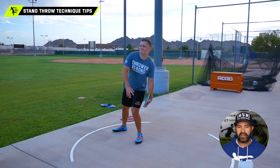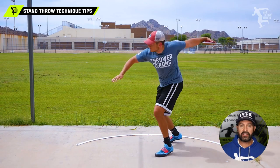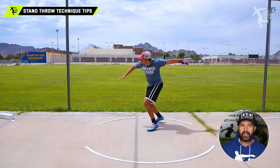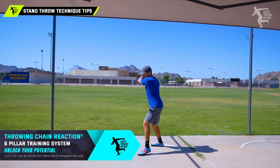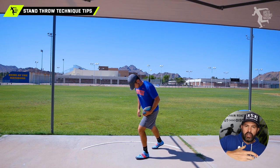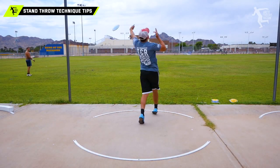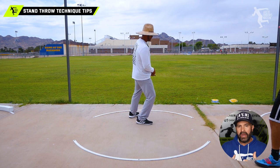Next up is our left-handed thrower. He's having a similar problem due to where the hips are positioned. His hips are shifting into the throw, so his alignment is off, and that is also initiating the throw incorrectly. It's going to cause the upper body to open too early. Because the hip alignment is off, you're going to notice that's going to affect the orbit — and these are all reasons that lead to the overactive upper body, which is going to wreak havoc on your ability to develop better positions in your throw.